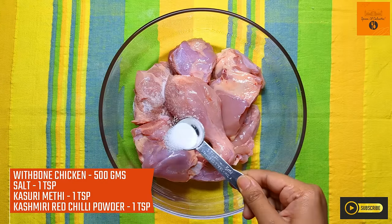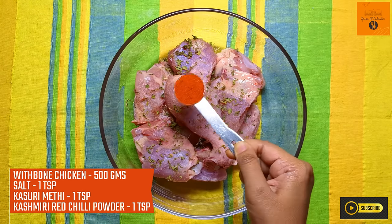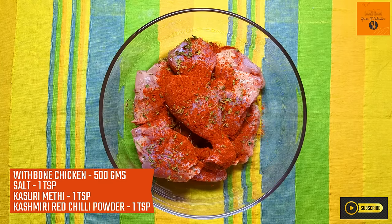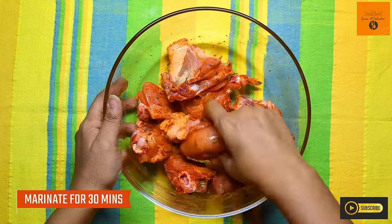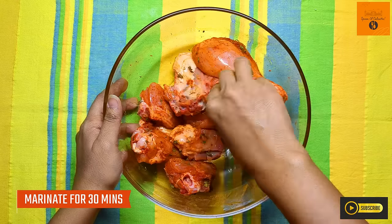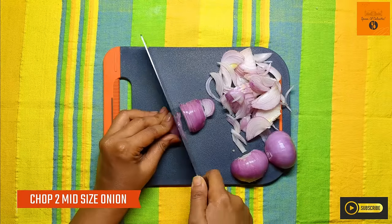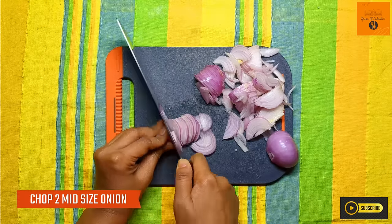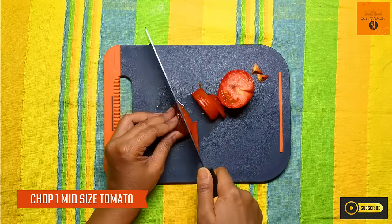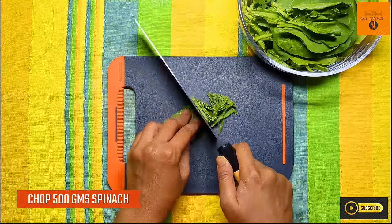First we put 500 grams of chicken, 1 teaspoon of onion, 1 teaspoon of olive oil, and 1 teaspoon of Kashmiri lal mirch powder with a good amount of oil and a little bit of salt. We also add 2 medium size tomatoes and 1 medium size tomato.